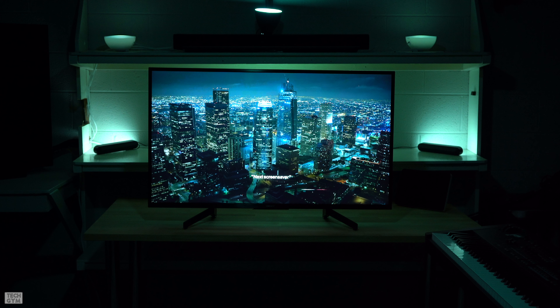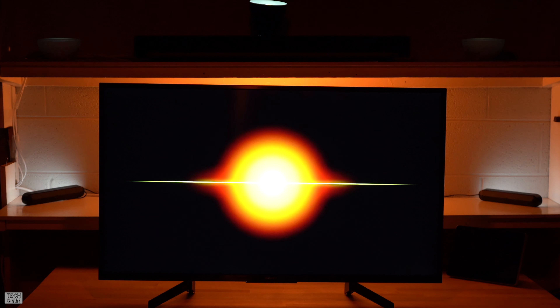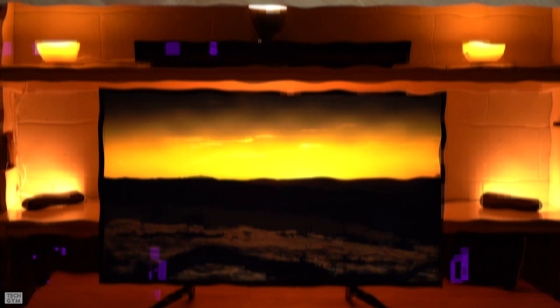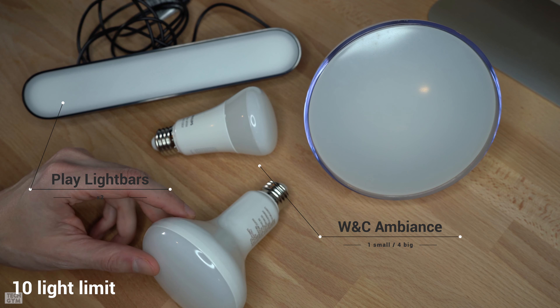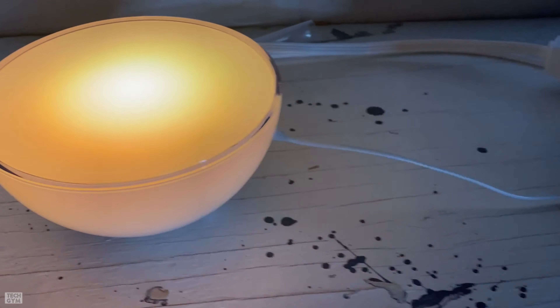Before digging further into setup, here's a simple example of how the Hue box coordinates lights with the video signal. When the screen is dark, the lights are dim. When the screen lights up, the lights increase in intensity. When the right side of the screen is dark, the lights on the right side dim. When either side changes color, the lights on the respective sides follow suit. The lights used for this demo include two Play light bars, five white and color ambiance bulbs, and three Go portables.